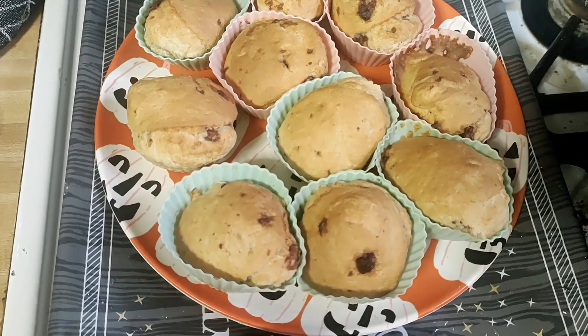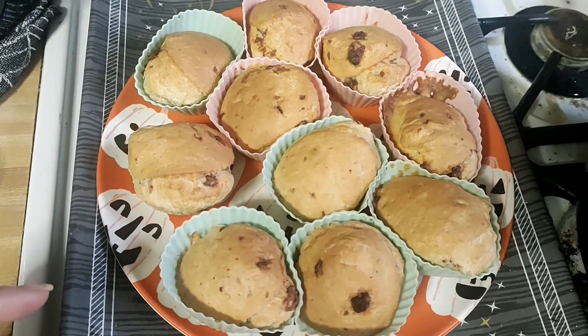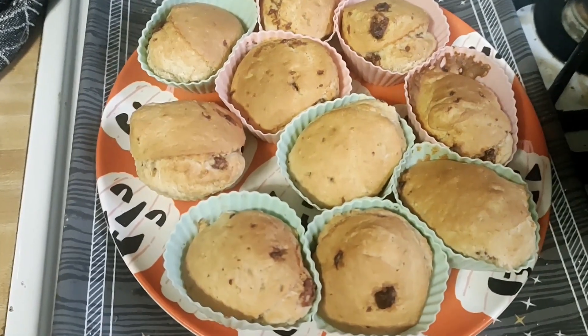I can't wait to eat these. They have to cool a little, guys. Then we can put syrup on them. You can put whipped cream, you can put whipped cream and fruit, syrup, fruit and whipped cream — whatever you want can go on these.